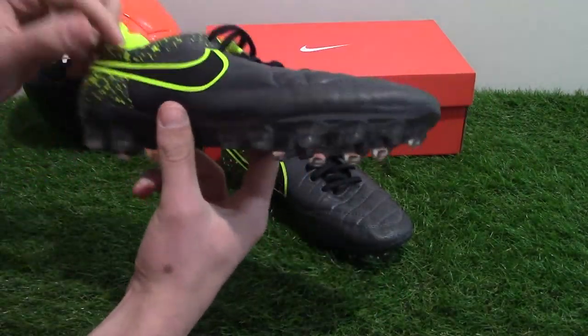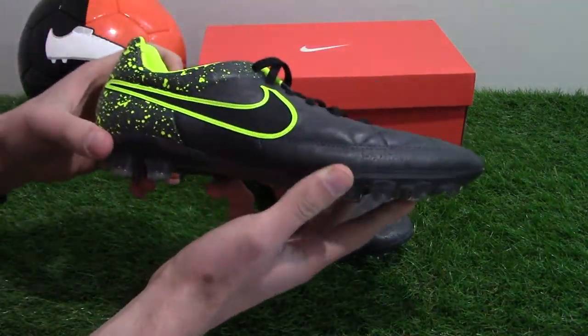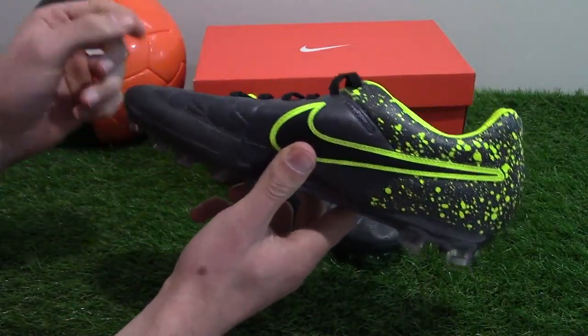The Tempo range is Nike's heritage saloon. It's designed to enhance both comfort and touch, boasting leather materials. The headline professionals for the range are Sergio Ramos, Chris Smalling, and Jerome Boateng.